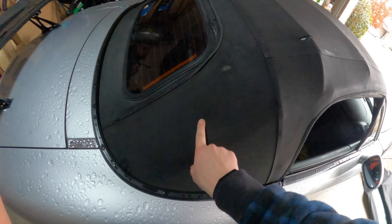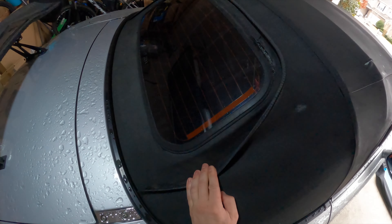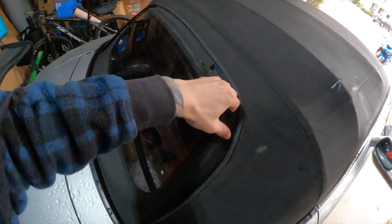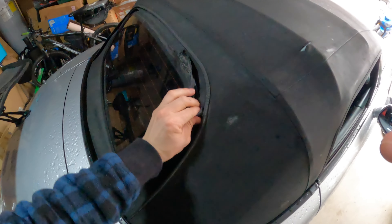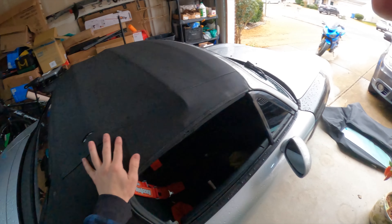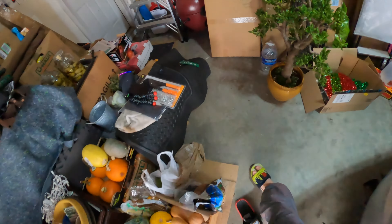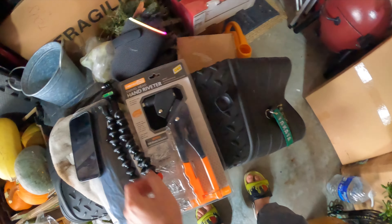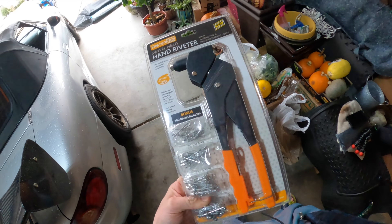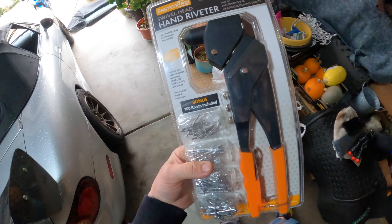There are tears from the sides, tears everywhere. I tried to patch them up with rubber sealant, but this has been a long overdue maintenance I've been putting off. This thing is shot, so let's go ahead and take this top off and throw the new one on. I also got this rivet gun because you're supposed to rivet it — nine or ten bucks at Harbor Freight with the rivets included. Great steal.